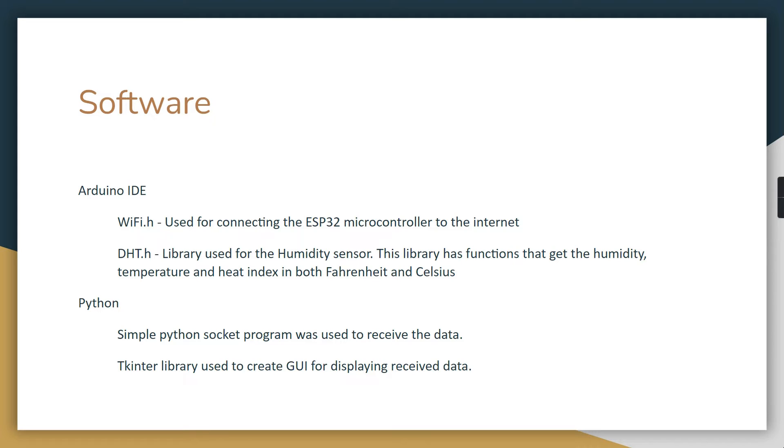For the client side, any computer accessing the information used a simple Python program. Python sockets were used for communication, and the tkinter library was used to create the GUI that displayed the information received from the microcontroller.